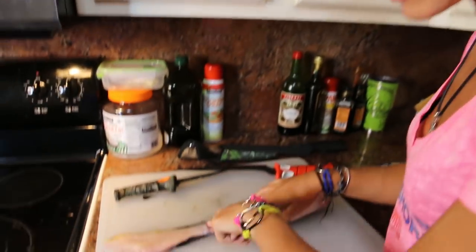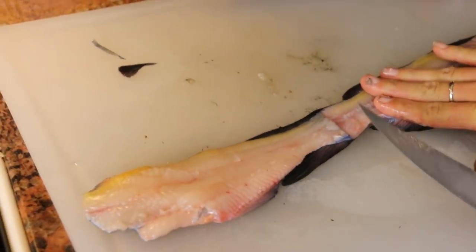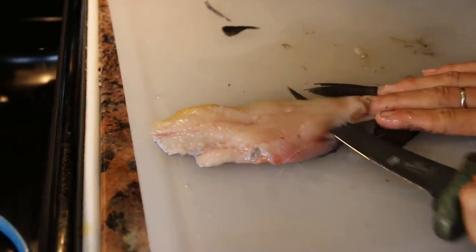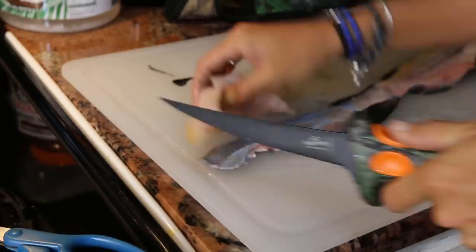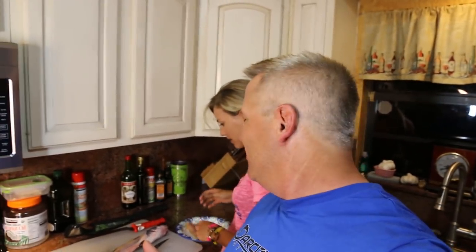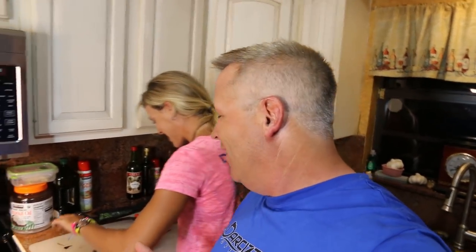Because catfish are so slimy they're hard to hold while filleting, so I'm using a trick where you keep the tail intact and run your blade along it for leverage — that way you don't have to grip the slimy skin. That is one little catfish fillet! I'm surprised how white the meat is, and there are absolutely no pin bones to cut out — it's ready to eat. I'm a snobby guy from New York who's never eaten catfish, but honestly this looks really good.